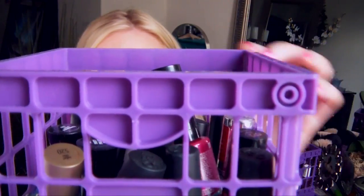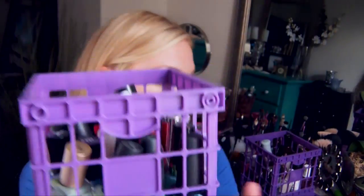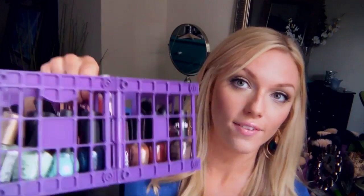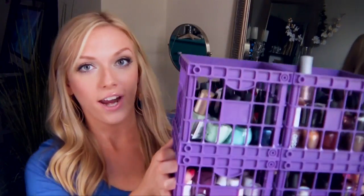They have a couple other colors as well, but the reason I really like these is because — I don't know if you can see these little circles on either side — you can connect them together like that, and then it makes a little tray. You can even carry it around by the middle; if you pick it up by the outsides, these two just snap apart, so I have to be careful about that. It creates almost a little nail polish condominium.